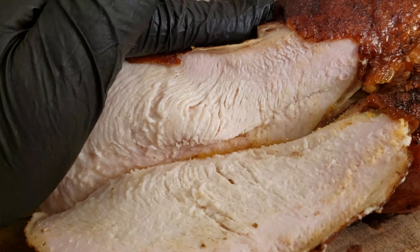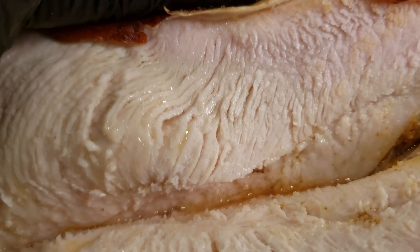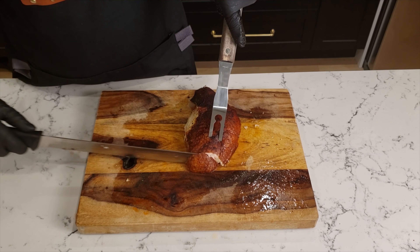I hope you guys found this video helpful and your next grilled turkey turns out great. Don't forget to hit that subscribe button so you can stay up to date on all my latest videos. Happy smokin'!